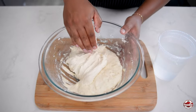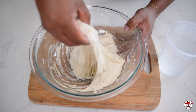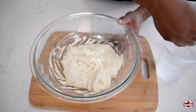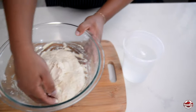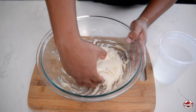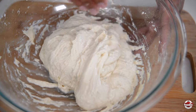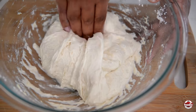Now we're going to give it some strength. I'm just bringing it in to the inside — going as high as I could before it starts to break, then bringing it into the center. I'm wetting my hand in between each stretch. This is a very high-hydration dough, meaning it has a lot of liquid and moisture in it. So what you need to do is introduce time and allow it to rest in between kneading.